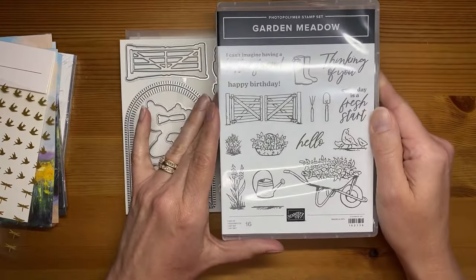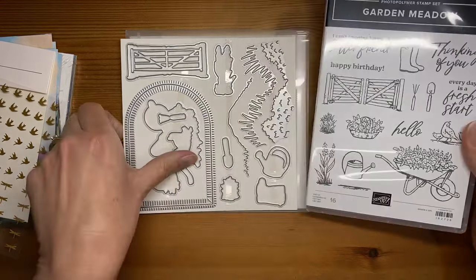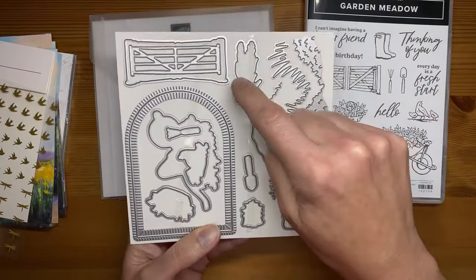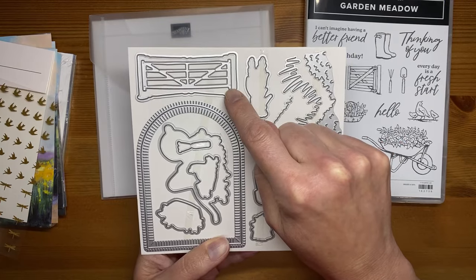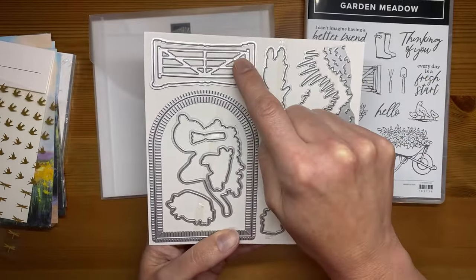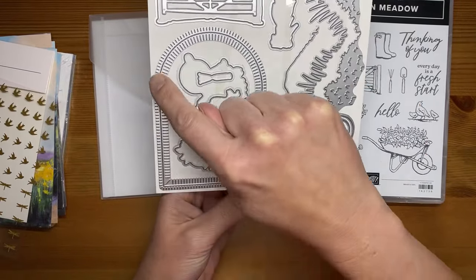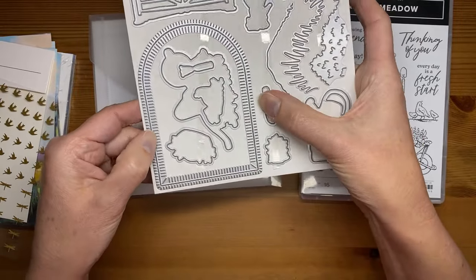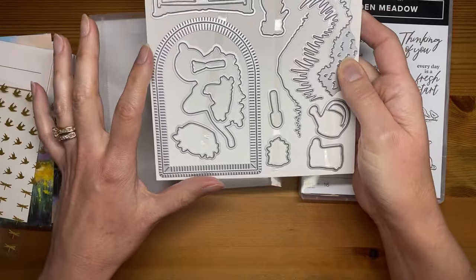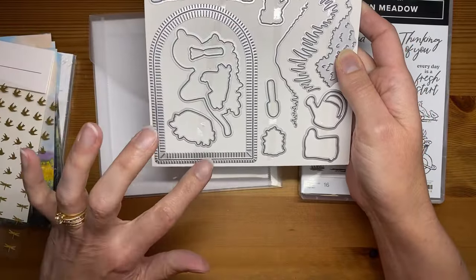Back to the Garden Meadow — this stamp set has some really cool images. It'll be a great one for coloring if you like to do that, great one to use with blends. It has coordinating dies called the Garden Meadow dies. There's this larger die — actually two dies — an outline die that will cut out this little fence image, and then a detailed die for the fence. This really cool arch here is sort of like a big giant window, and it cuts and embosses — I believe, based on card samples Stampin' Up! shared with us.